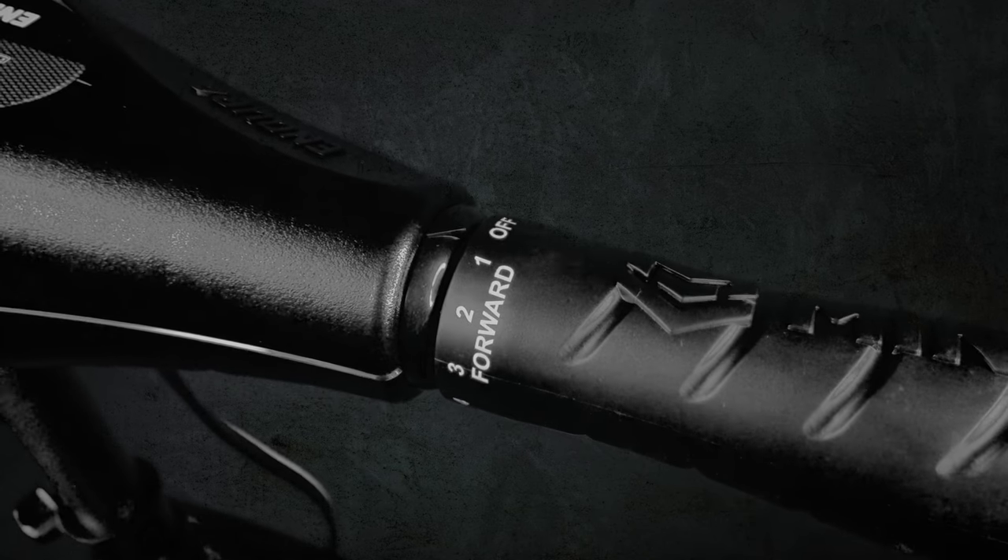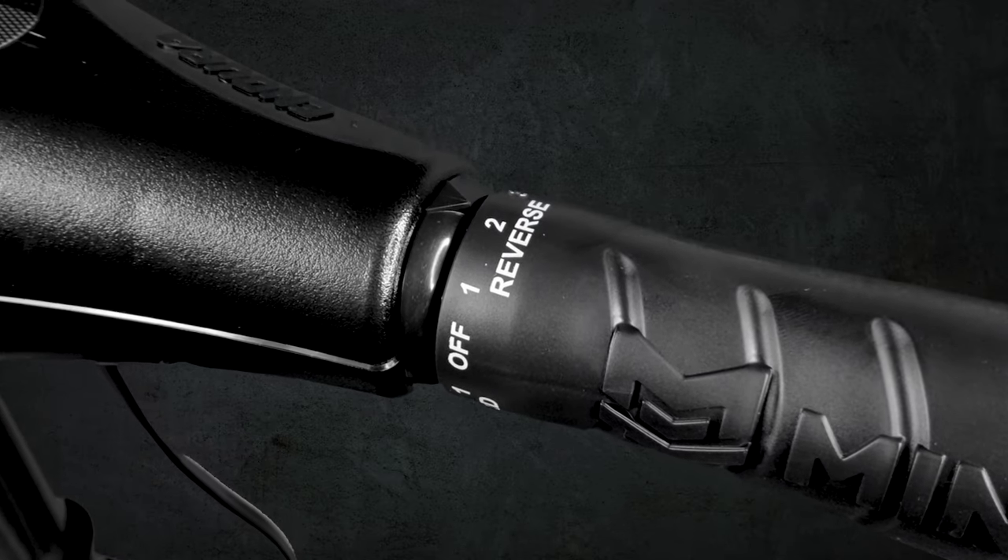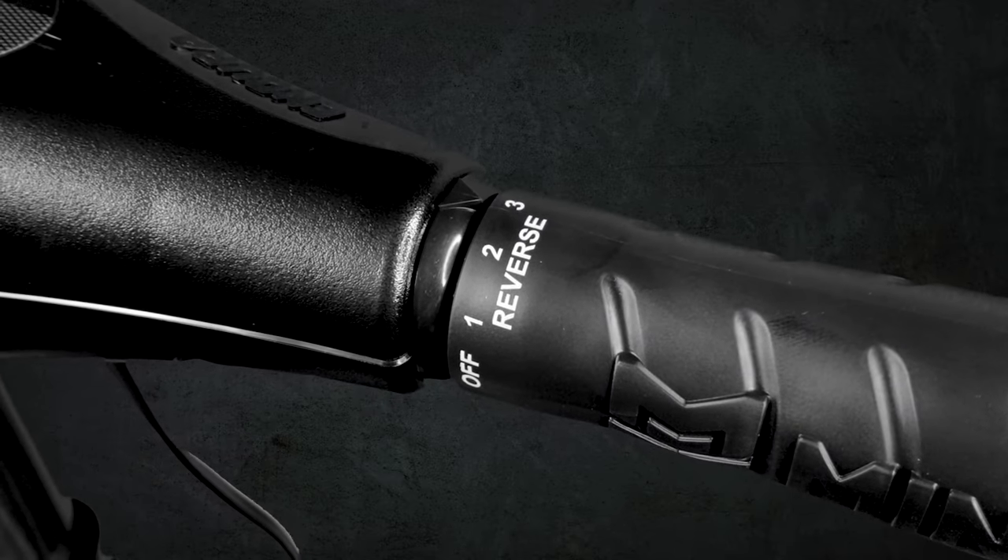With hand control motors, you have both forward and reverse speeds since you can't really turn the motor 360 degrees with the tiller handle. With foot control and remote control motors, they only have forward speeds since they can easily steer 360 degrees.